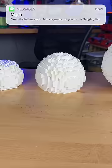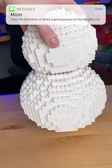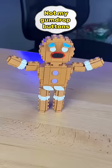I grab a buttload of white bricks, start stacking them together, until I have this giant LEGO sphere. I then build two more LEGO spheres, I stack them on top of each other, and then I get distracted, and I build this LEGO gingerbread man.